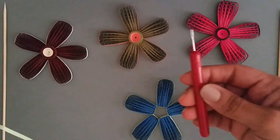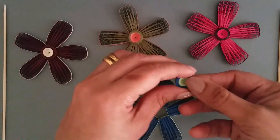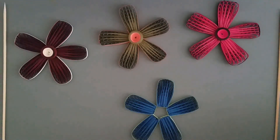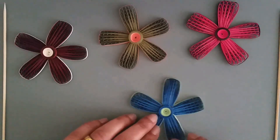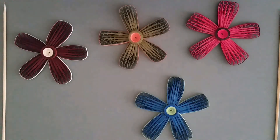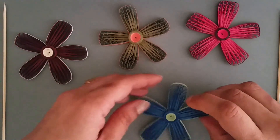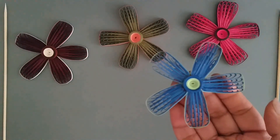Use a curling tool and start curling it. You will get something like this. Put some glue in the back and place it in the center. You have your flower.